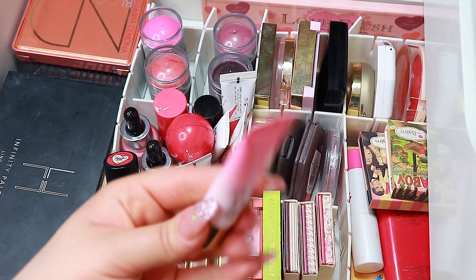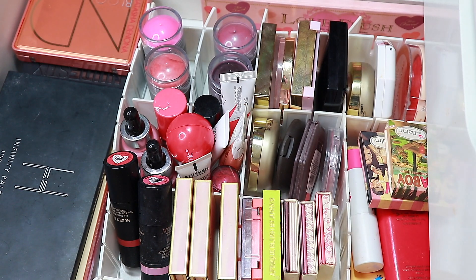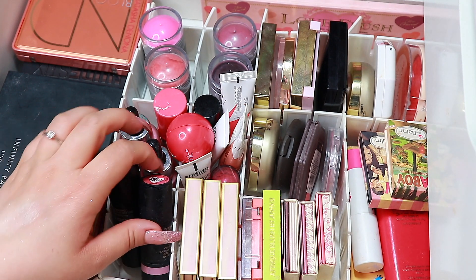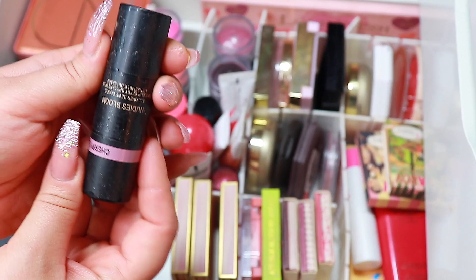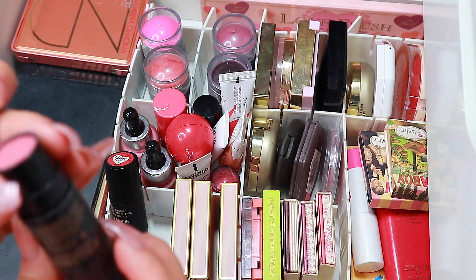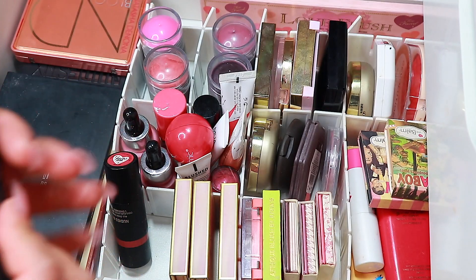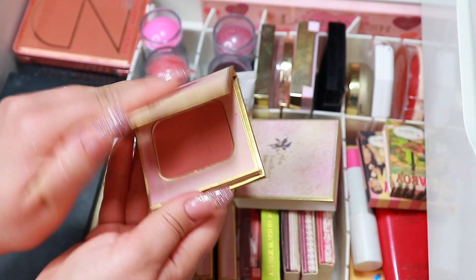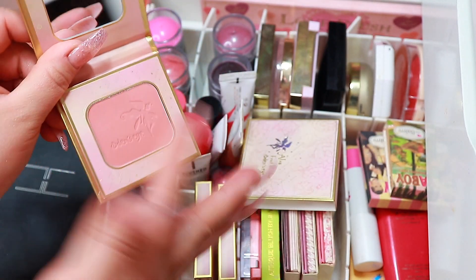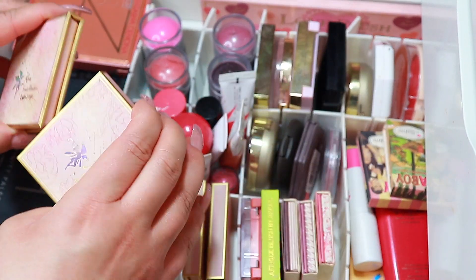I want to take my Milani High Blush in the shade Pink Flirt. I also want to take my Nudies Bloom from Nudestix in the shade Cherry Blossom — just a gorgeous shade. Then I want to take some blushes from Oden's Eye, which is a Swedish indie brand. I want to take this one — look at that, it's like an apricot.